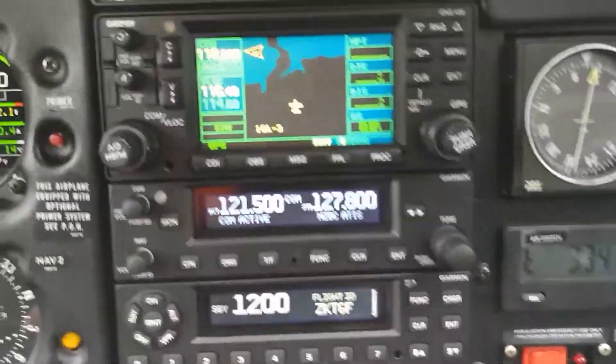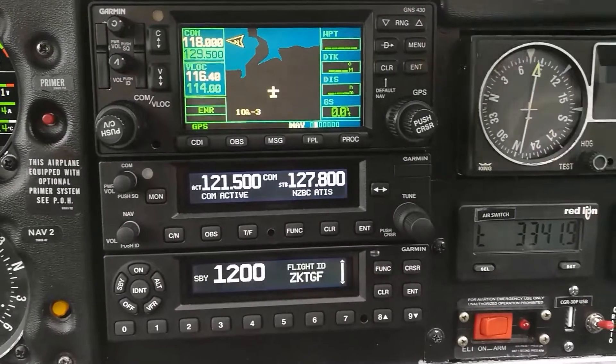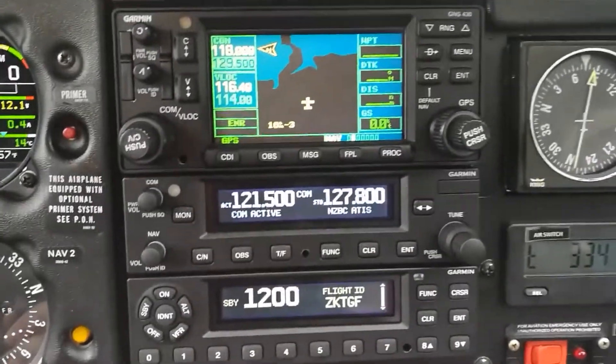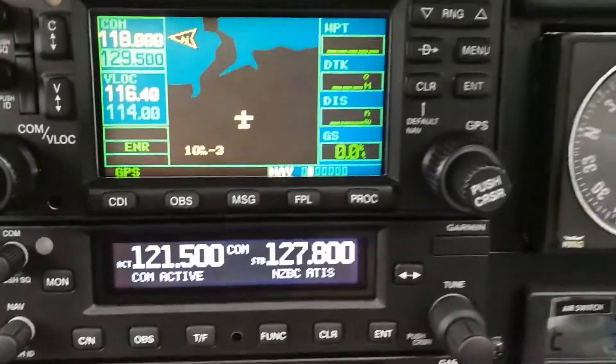The stack over here is the main resource for working out where we are in space. At the top, the Garmin 430W GPS tells us where we are and allows us to enter a flight plan and carry out an instrument approach down to — almost down to — the ground.